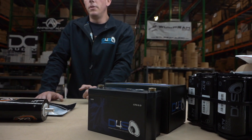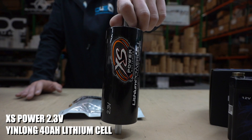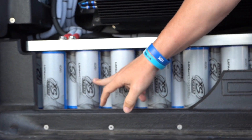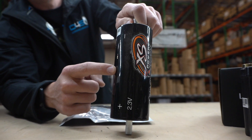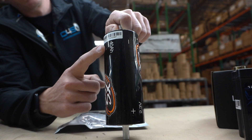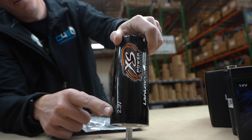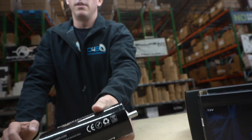Moving on to the next style — these are what people call Yinlong cells. You can see right here that they're 2.3 volts each. This is what I run in the Tahoe. If you look at that battery bank in the back, I have a ton of these back there, which equates to about 580 amp hours. Each one of these is 40 amp hours and 2.3 volts — very powerful cells.